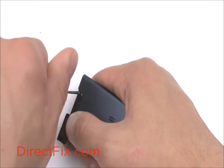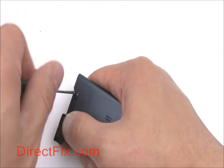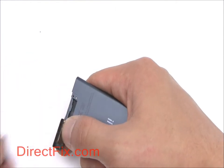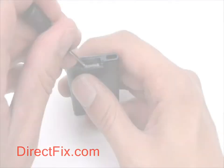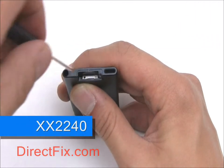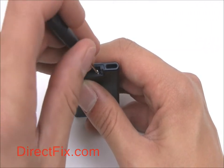Underneath this cover there is a small tab secured by one Phillips screw. Remove it. Behind the tab are two small Phillips screws used to hold down the screen assembly.